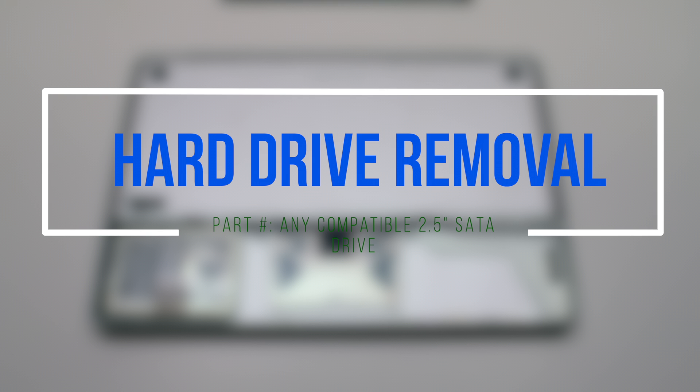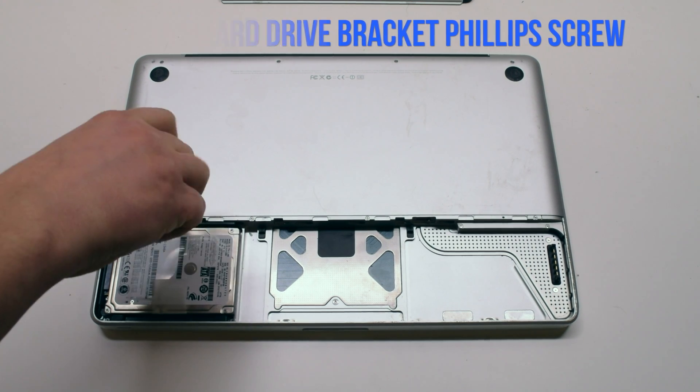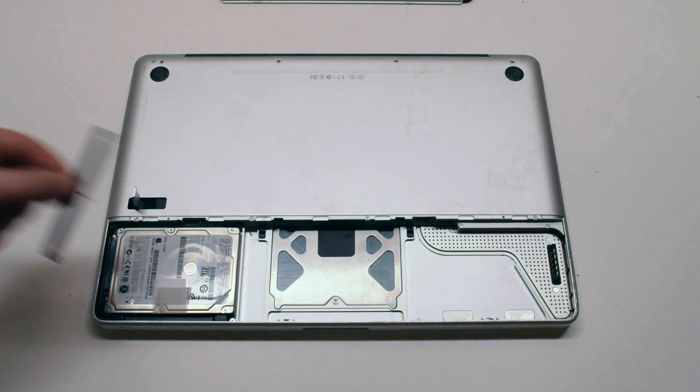Hard drive removal. Remove one Phillips head screw that's holding in the hard drive bracket. You don't have to remove the screw all the way — just turn it about four times. Now remove the bracket.